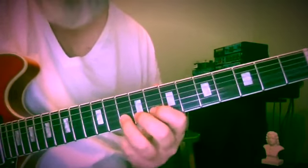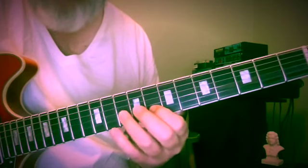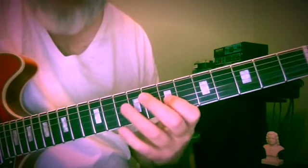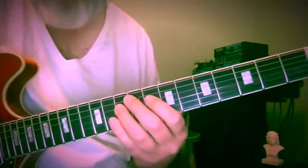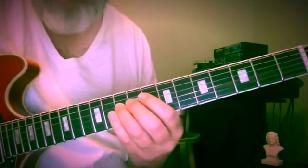So here's A — tenth fret of the second string: 10, 8, 10, 8, 7, 10. That makes a little box, but not quite the box we're probably used to.